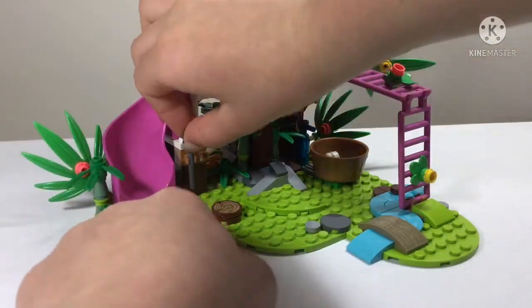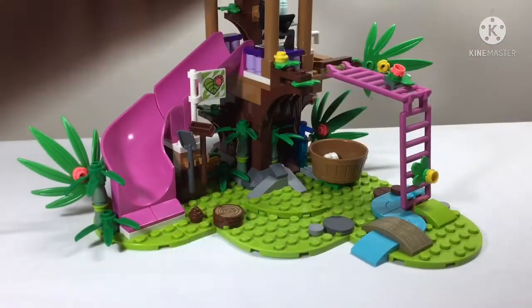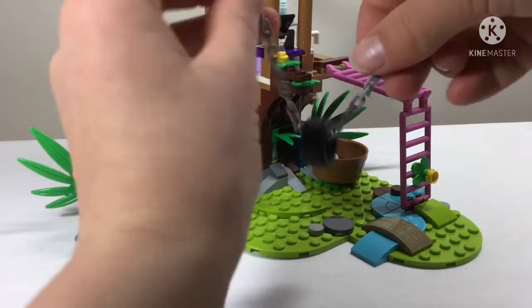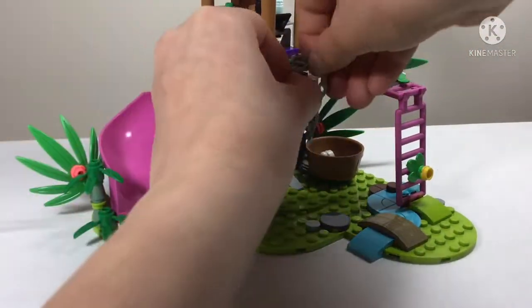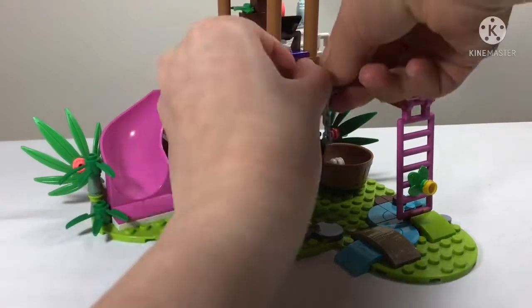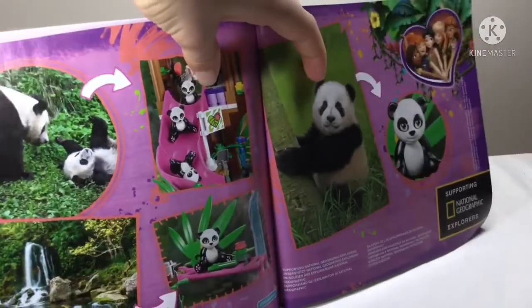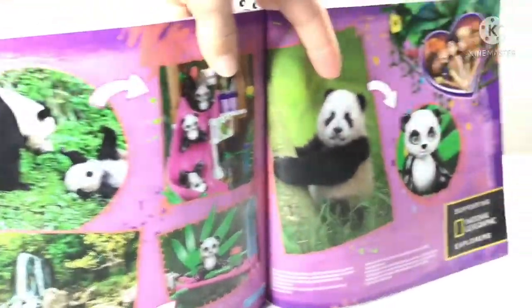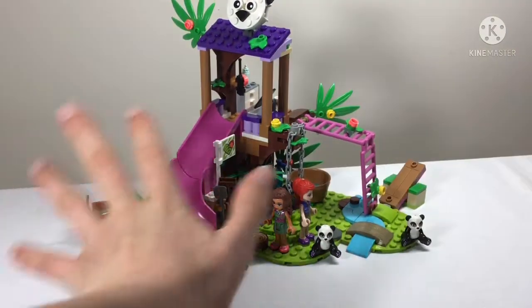We get what I guess is an emblem of all the jungle sets: a broom, a shovel, and a tire swing for the pandas to play in - which is adorable. That's everything in the set! Before showing the whole set, I wanted to point out that at the back of the instructions there are some real photos of pandas - very cute.